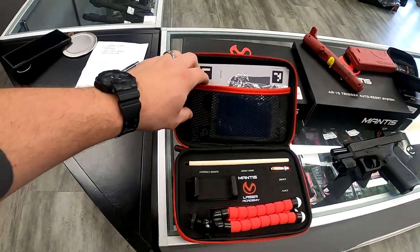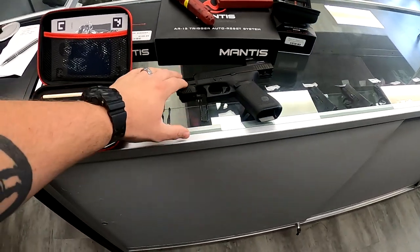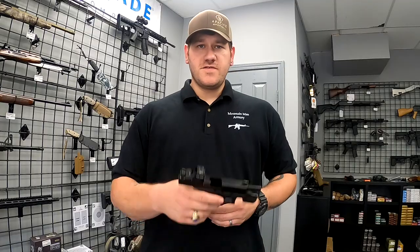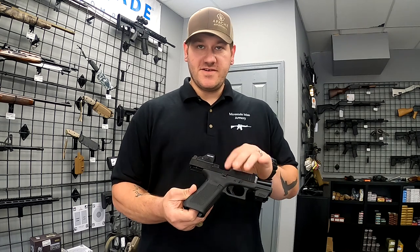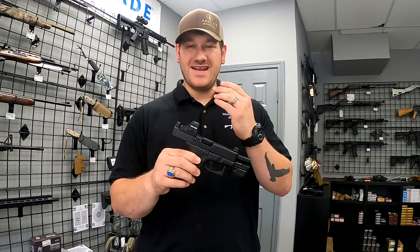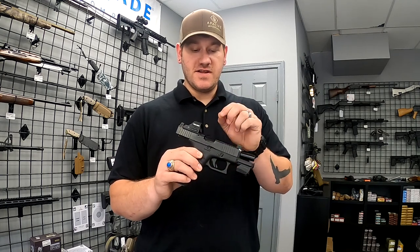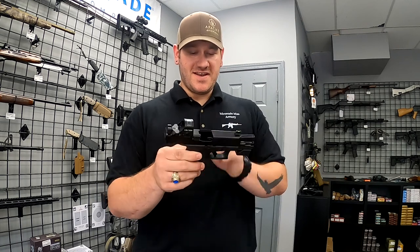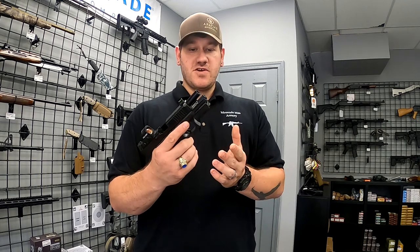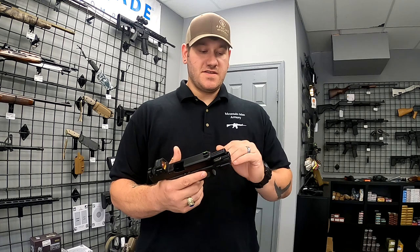We do have the Laser Academy as well — this is awesome. Can't wait to show you guys that on camera. But first we'll go over how the actual Mantis X10 sensor works and what it's telling you. The first thing you want to do is make sure that your firearm is unloaded — no mag, no round in the chamber. In this case I do have a pink Rhino laser cartridge. It acts like a snap cap and projects a laser when the firing pin hits the back of it, so that is in there — it's not a live round. Go ahead and put your Mantis system on the front, and that is pretty much all you have to do to get the gun ready for dry fire practice. Then we're going to go over to the app.